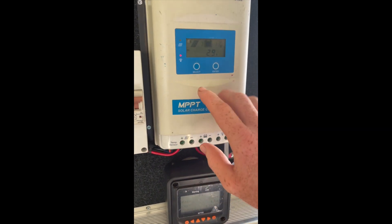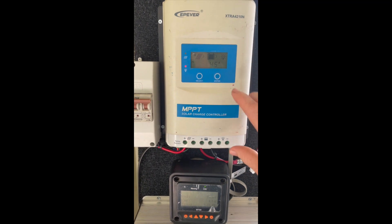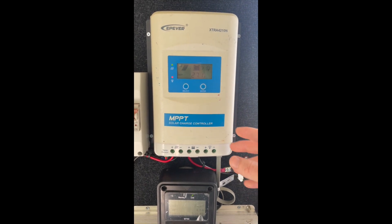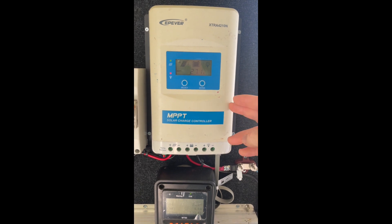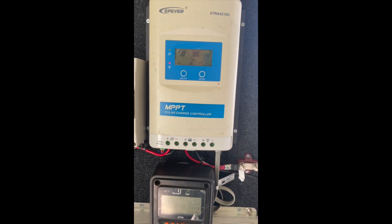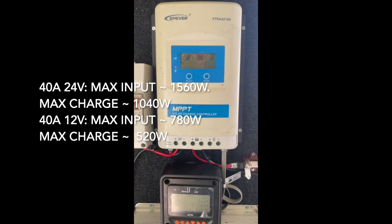From the circuit breaker it goes into the MPPT — this is the baby you want to know. This is a 40 amp, 12/24 volt unit. It's a 24 volt system I've got set up here. Essentially you can pull double the power or have double the size of the array going from 24 volt to 12 volt. We're only pulling 4.8 amps and that's giving us 130 watts of power. This thing can handle up to about a 1.5 kilowatt array — they can handle a lot of power.